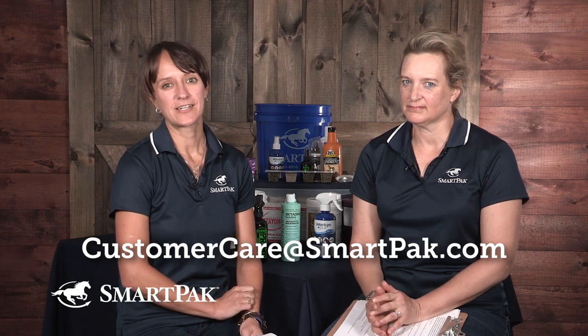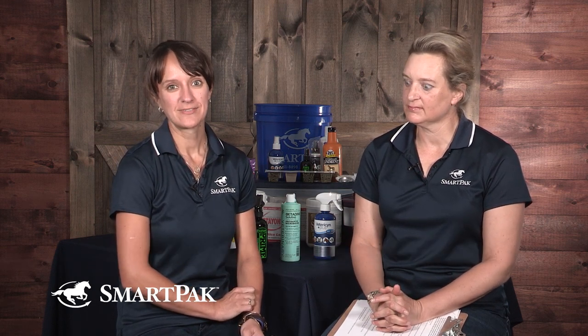Subscribe to our YouTube channel so you see when the voting happens and can make sure your question gets voted to the top. Voting happens on YouTube, Twitter, and our blog — you can vote as many times as you want and recruit all your friends. If your question was answered in this or any previous video and you haven't gotten your SmartPak gift card, email customercare@smartpak.com and we'll take care of that. Thanks as always for watching, listening, and learning. Have a great ride.